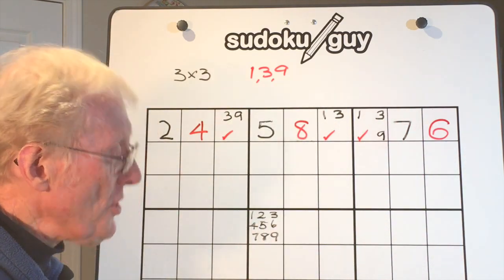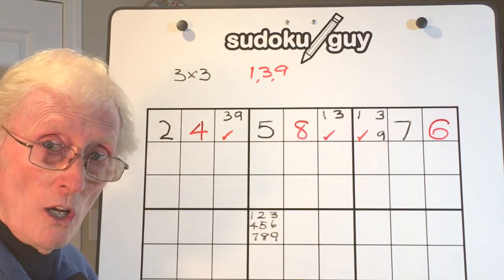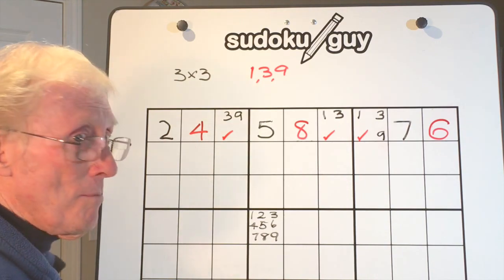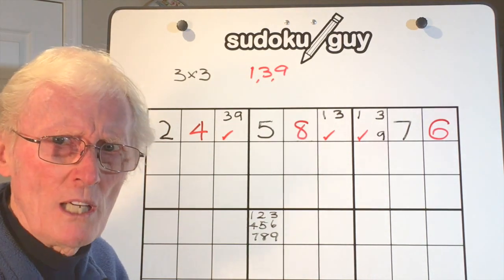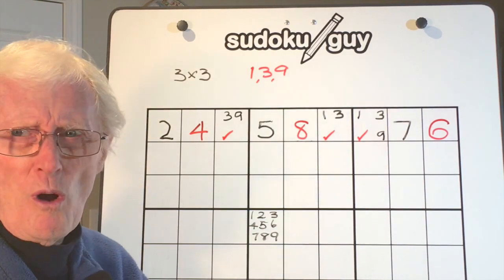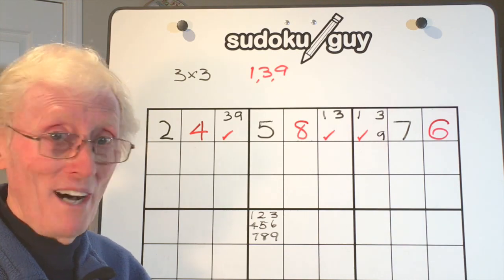You can get a three by three like this happening in a row, a column, or a block — take your pick. It's a matter of just spotting them. Spotting a three by three takes practice, and if you miss it, don't worry. That's it for today's session, bye for now.